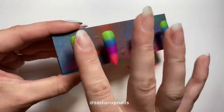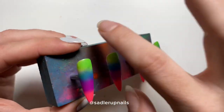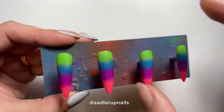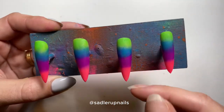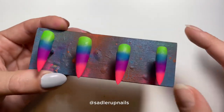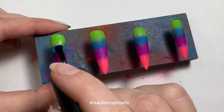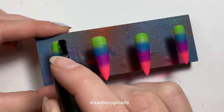After applying the pigments with the brush, I like to go over with a clean finger to press all that pigment down. If there is any loose pigment and you brush your top coat over it, you might end up spreading it over the rest of the colors and it will look all streaky.